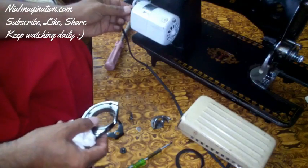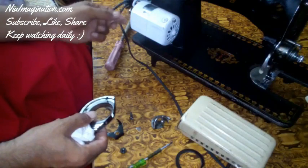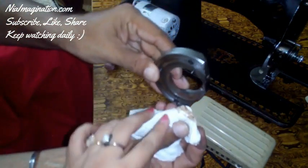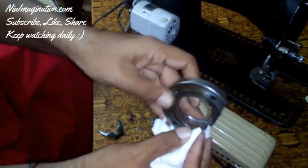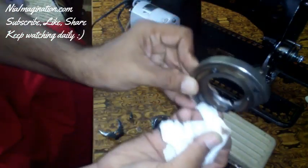I am checking this motor part to see whether it is working or not. After removing all the parts, it is working alright. I removed the rubber and took a plain napkin, applied some drops of oil on it, and after that we want to remove this rust.